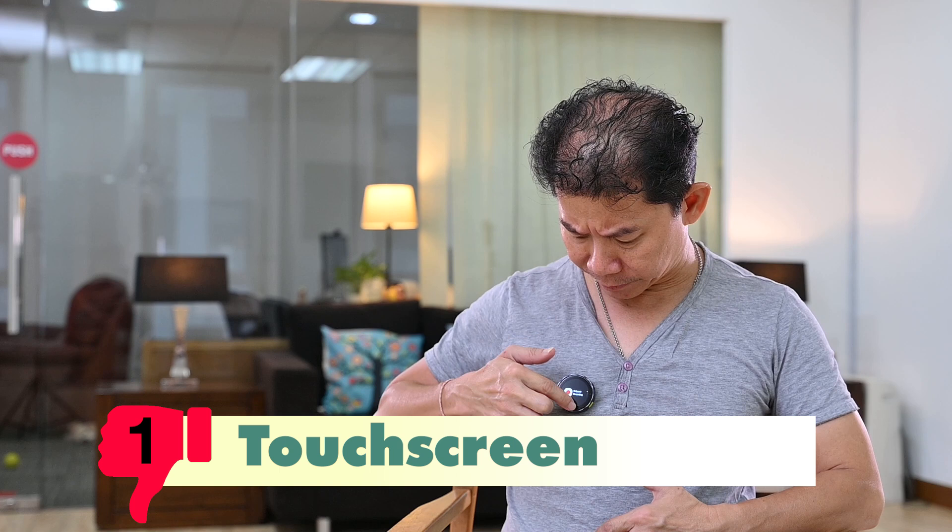Time for the bad points. One thing I realized is the touchscreen is not really that sensitive — especially because our smartphones are so responsive. You have to take the effort and really take your time to be precise with your taps.